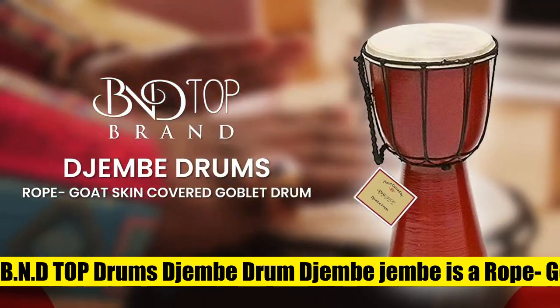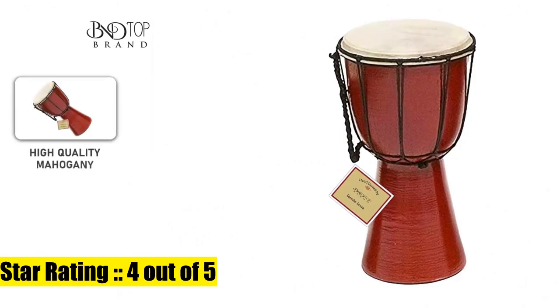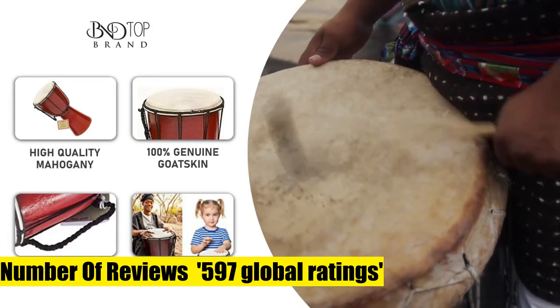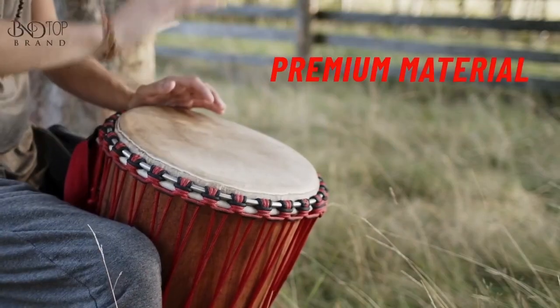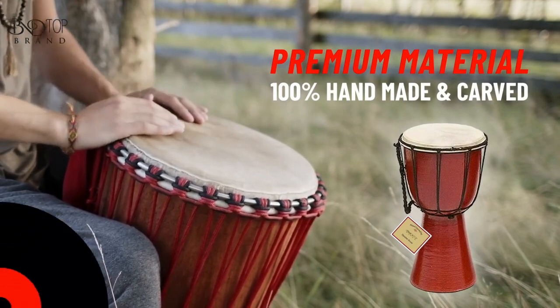BND T.O.P. Drums Gem Drum — Gem is a rope boat-skin covered goblet drum played by hands, West Africa style. Mini drum for kids or decoration. Premium quality by BND Top for rhythm circles.